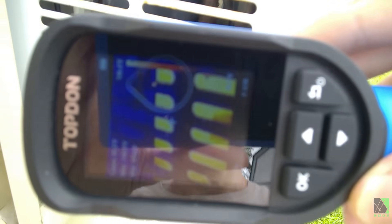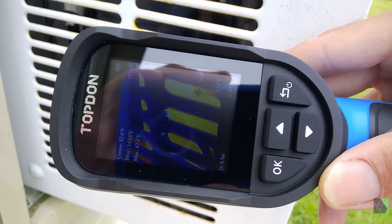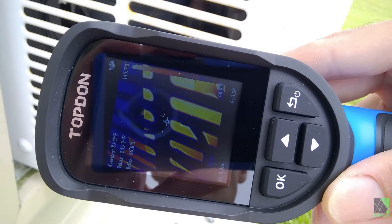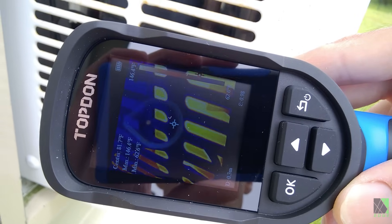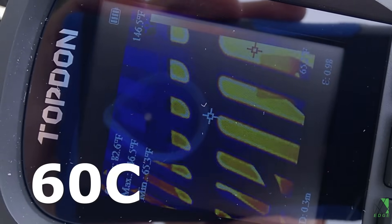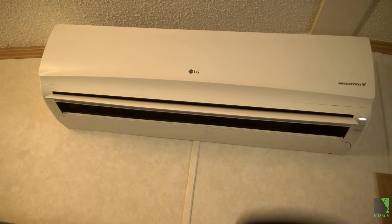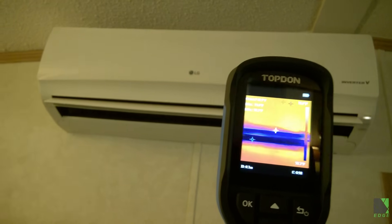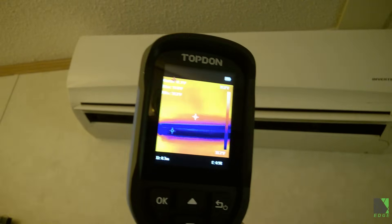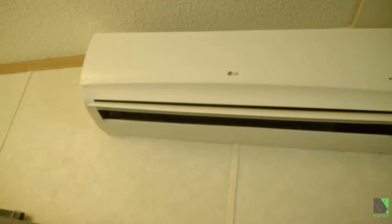Is the air conditioning compressor getting too hot? Without touching it I don't really know, but with an IR camera I can look right through those grill vents and see the compressor is reaching almost 150 degrees Fahrenheit. Heating, ventilation, and air conditioning is certainly one of the top uses for a thermal camera. You can see at a glance if there's cold air or hot air coming out, whether there are any leaks, and whether a suction or a liquid line is getting too hot or too cold.